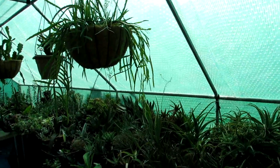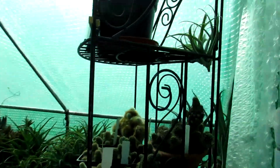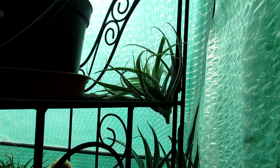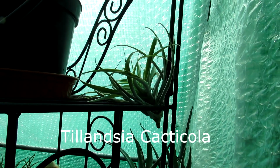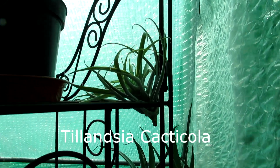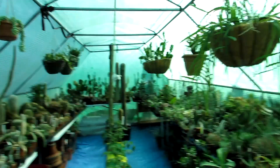First of all we have the Tillandsia cactifolia, which we have decided to put inside the polytunnel for the summer months on the plant rack here. It fits nice and snug in there. We were going to put it hanging from Hansi's large trichocereus, but were worried it was going to get stabbed by the spines.